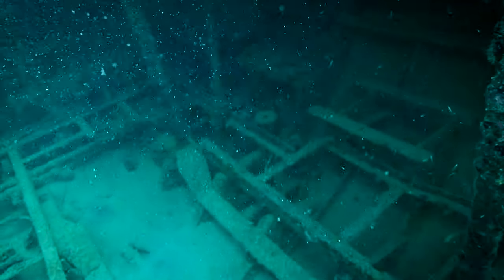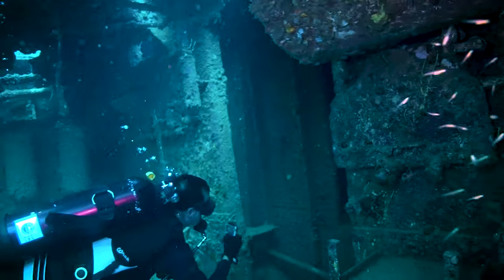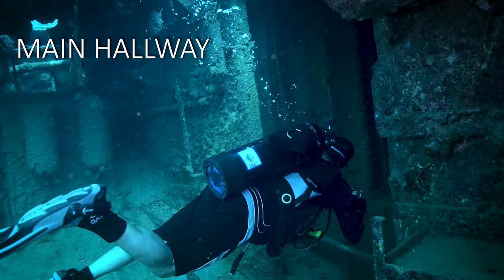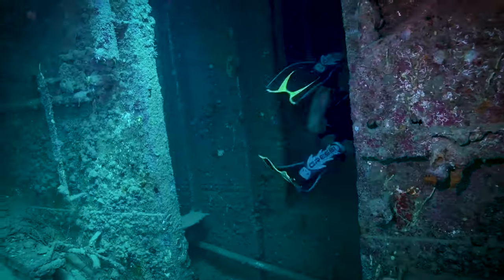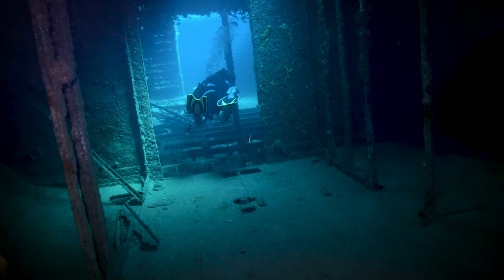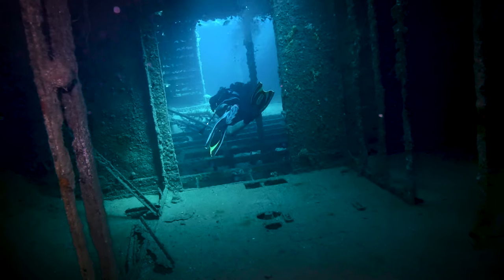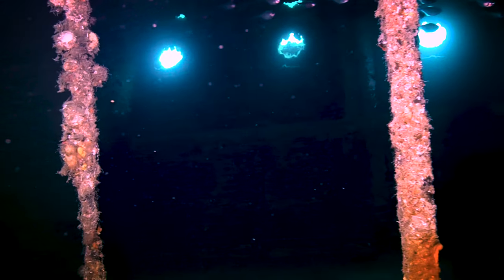We're going down inside the ship now. You can see the old support work and pipe work in the floors and on the walls here. We're going to head up this main hallway. This wreck is actually really cool because you can swim from the bow all the way to the stern inside the wreck, so it makes a really good wreck dive with good penetrations. You can see this nice dark hallway here, but there are some windows in the side that let some good light in.